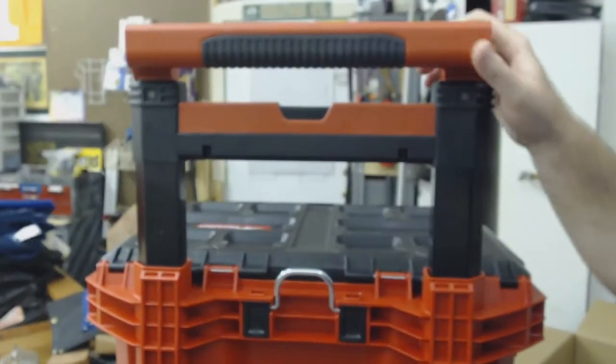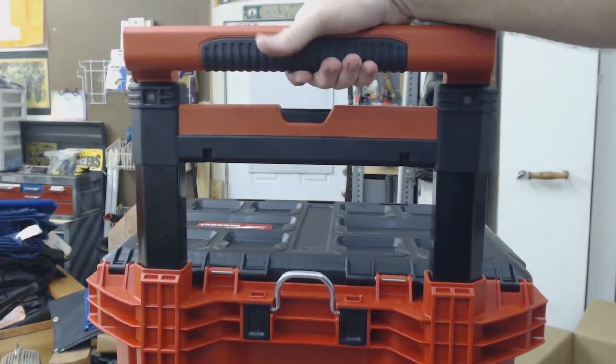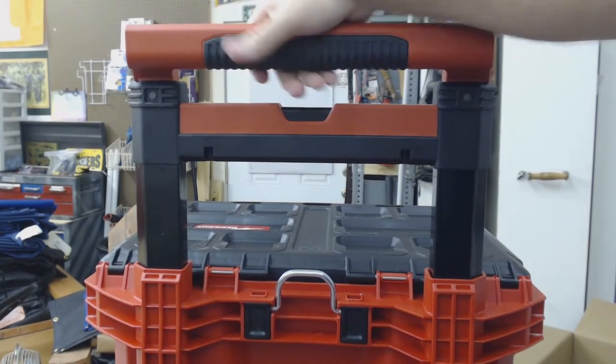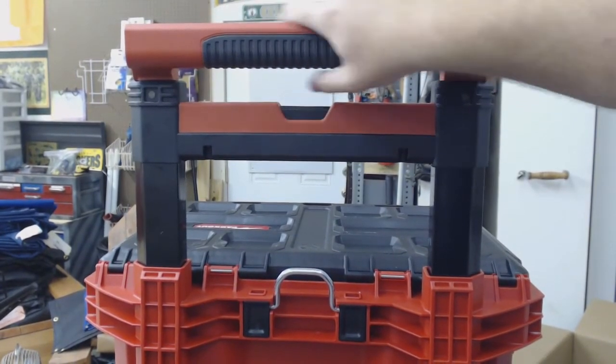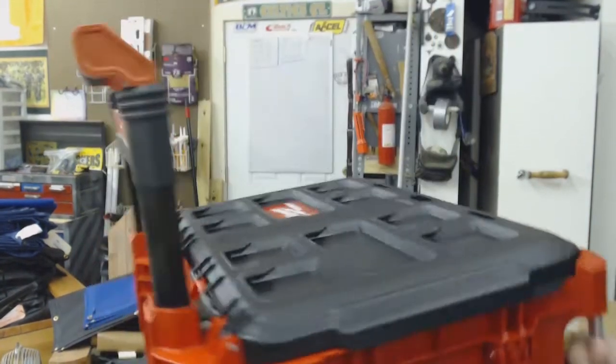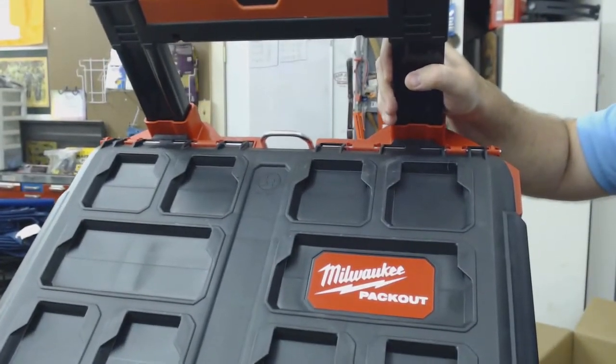The bottom is gripped, which I do like. So your hand has a good feel to it. Definitely like this — my Milwaukee Pack Out. Too bad it's not a cooler too.